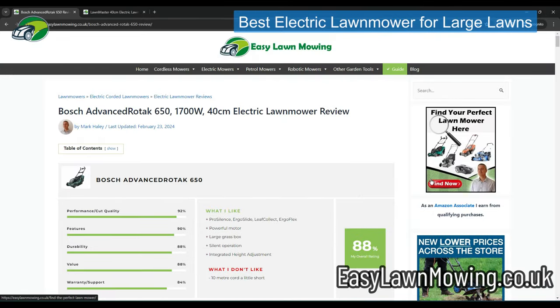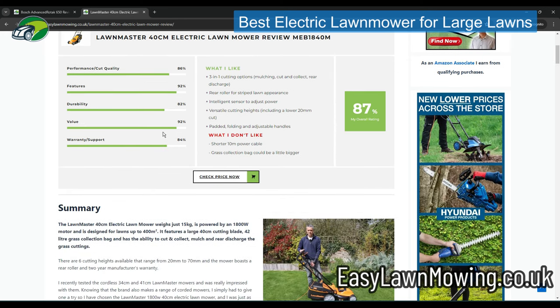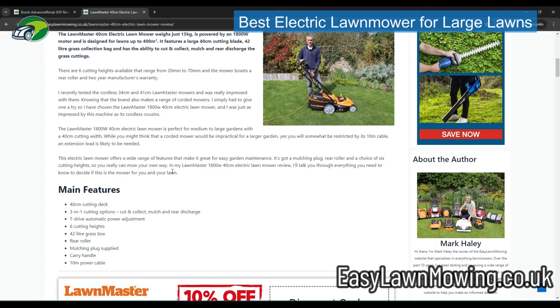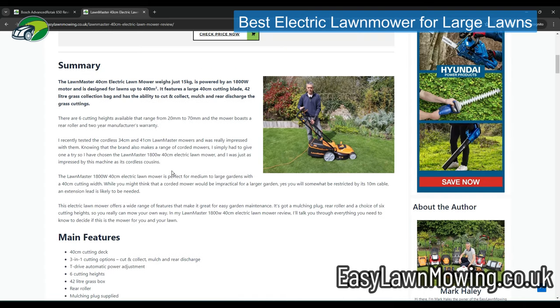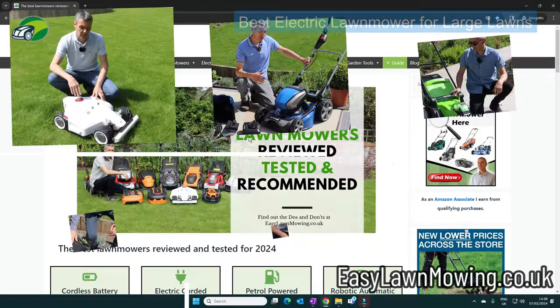If I was looking for an alternative for a larger lawn, there's also the LawnMaster 40 centimeter model, which is slightly more powerful at 1800 watts and designed for lawns around 400 to 500 square meters. It also has a slightly lower minimum cutting height at 20 millimeters, so those who like a nice low cut may prefer it. The LawnMaster is also more budget-friendly than the Bosch, but in terms of performance and features the Bosch remains my top electric lawn mower for larger lawns.